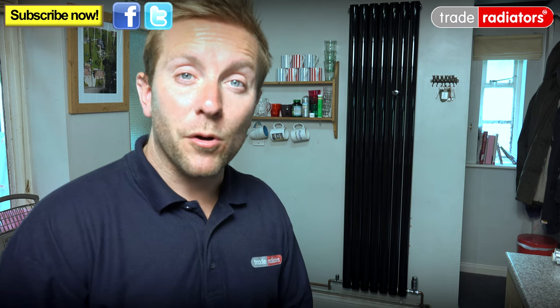I hope you found today's video interesting and helpful and that it's helped you out when it comes to some of the problems associated with vertical radiators. I hope you'll come back and watch our next video. Thanks very much for watching. Bye-bye.